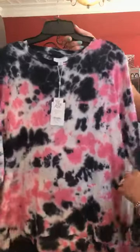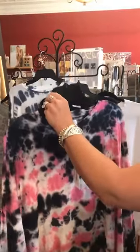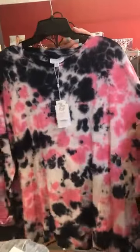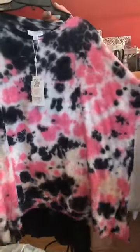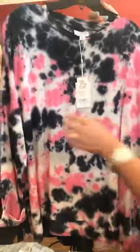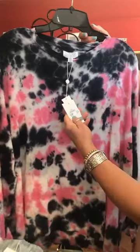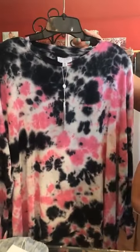This is all Mud Pie brand. Up here is a cute tie-dye top — tie-dye is in right now. Let me get my glasses on so I can see better. This is going to be a one-size-fits-all; it's pretty big so it would fit a lot of different sizes. It's lightweight and really soft. This one is $55.